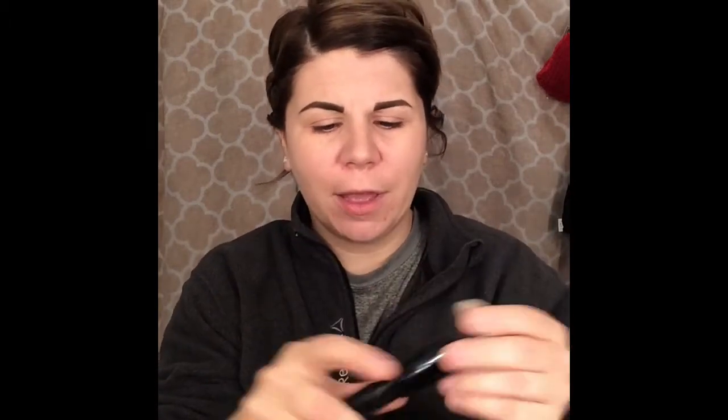I'm going to use my Stila Stay All Day Foundation. I've got them in Fair and Hue — I use Hue when I'm tanning and Fair when I've got just my fair skin, but right now I'm just going to mix them. I do put this foundation on with a brush — I'm using the e.l.f brush. It's really dense. I don't know what it was originally for, but I use it for my foundation and I love it. It costs about $3.